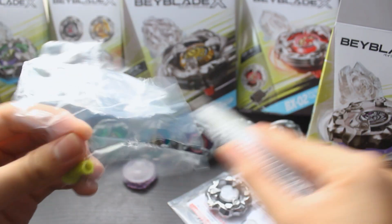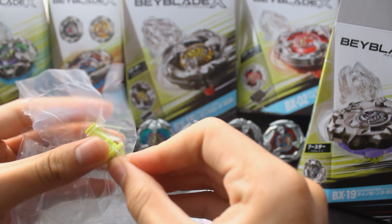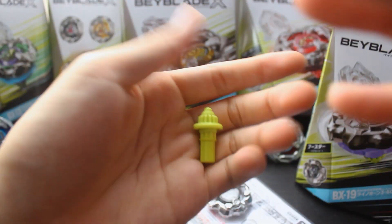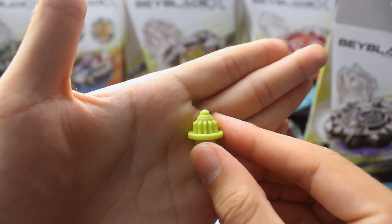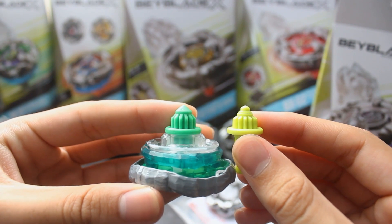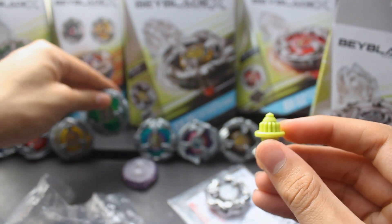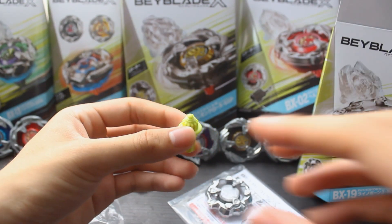Last but not least, our new bit, which is Spike. It's usually the name of the needle bit, but here we go — Spike, which is sort of like needle but smaller. This is actually a significant difference as opposed to something like orb and ball though, because that size difference is pretty significant, and the shape is pretty significant too, which means it's going to spin a bit differently as well.